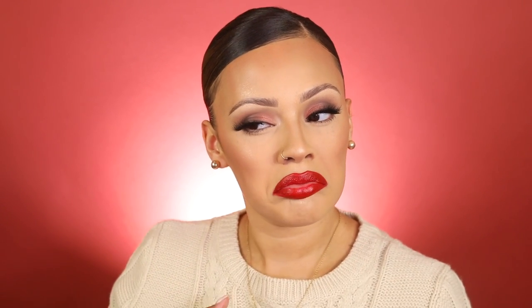Hey guys, welcome back to my channel. If you are new, welcome. In this video I am doing kind of like a soft fall tutorial, and I'm introducing to you guys the new Bobbi Brown Luxe Matte Lip Colors.